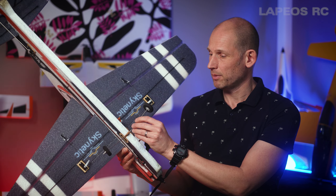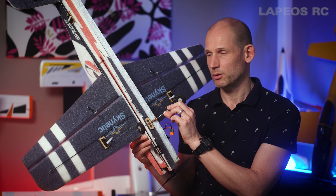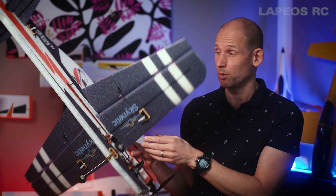If you look at the landing gear, it's quite interesting — these are a steel pin. I would much rather prefer a steel pin landing gear compared to carbon fiber, because steel might bend but it won't break.